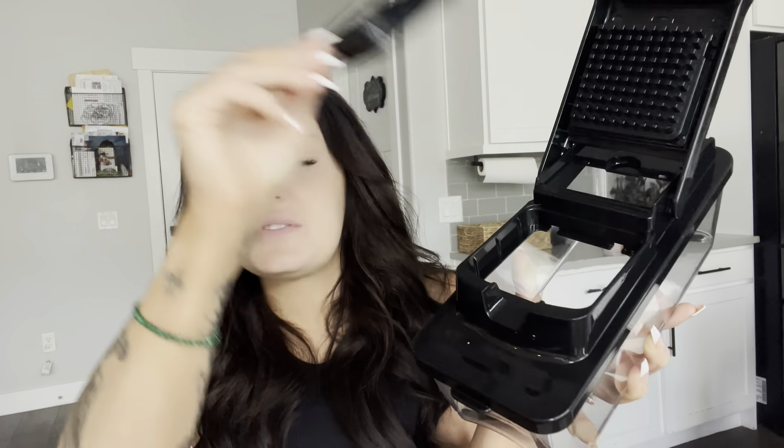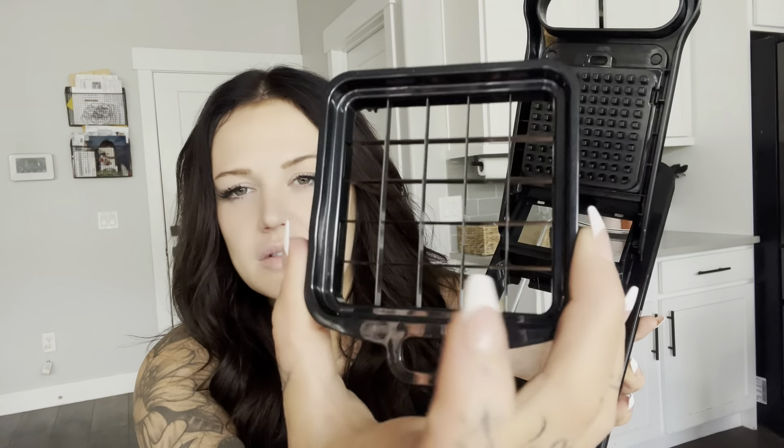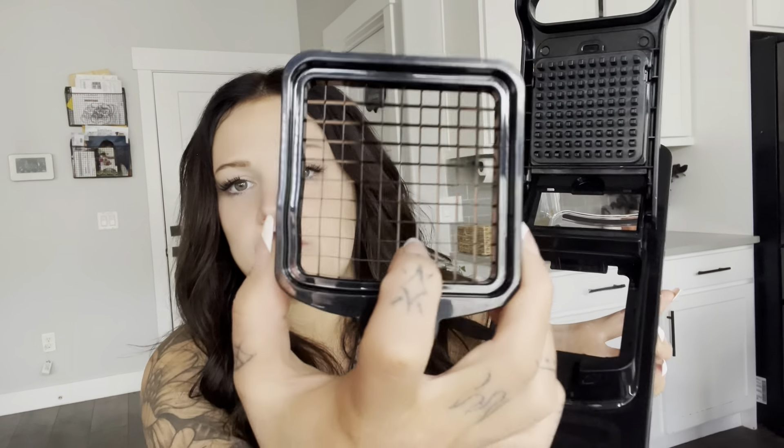This makes it so easy to do basically anything with vegetables. So this right here opens up — this is the dicer part of it and this part just kind of lifts out. It does clip in but it lifts out, and there are two different ones. You can put in the bigger dicer — see how these chunks are different — and you can do a really fine dice or a really chunky dice.